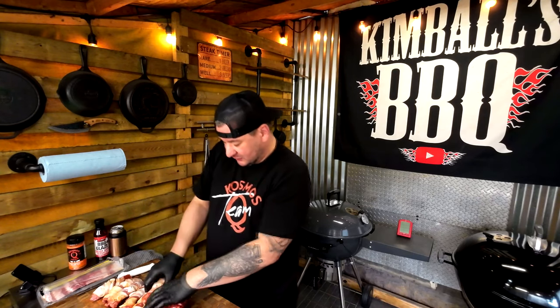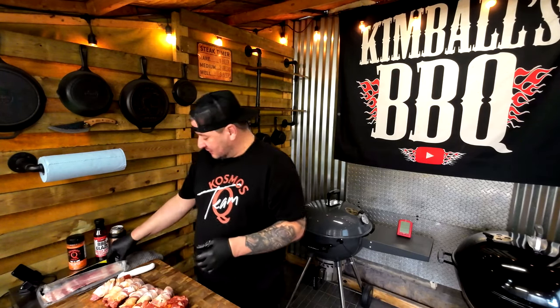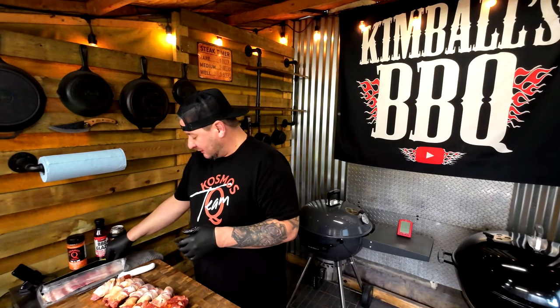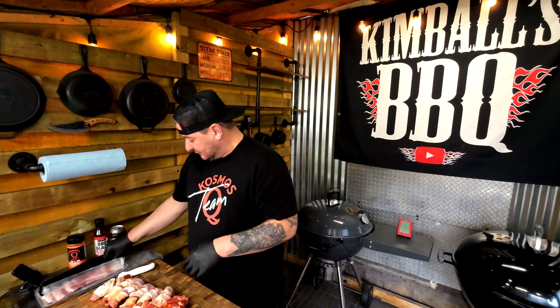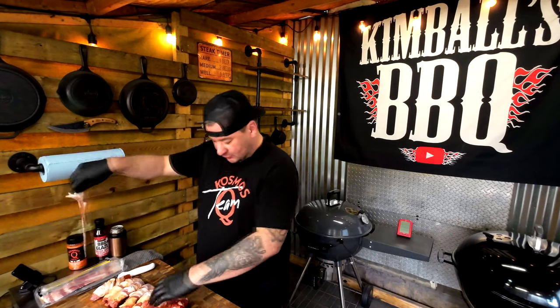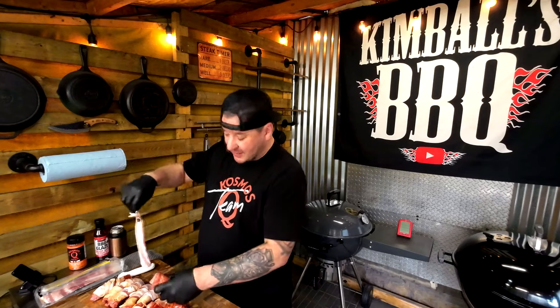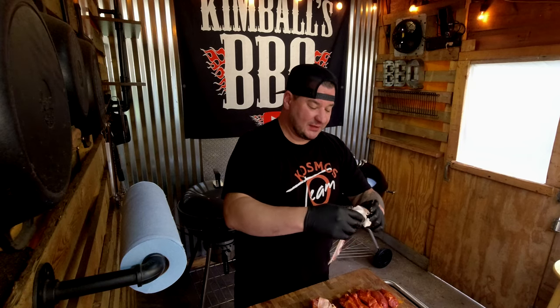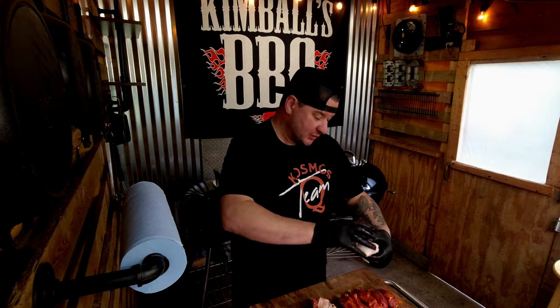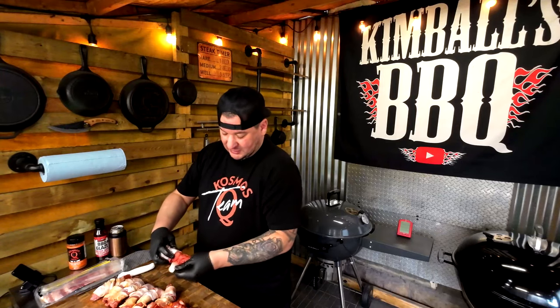The setup on the kettle grill today is going to be an indirect cook in the slow and sear basket. We're using charcoal briquettes and a couple chunks of apple wood. We'll get that lit up while these are chilling, and we'll have these guys on the grill at 275 for — I'm guessing — at least two and a half to three hours. Individual ribs cook much quicker, but these are a little meatier.